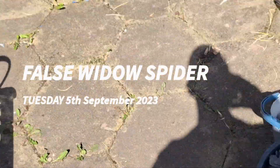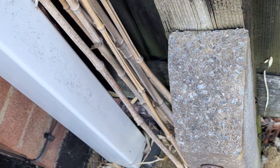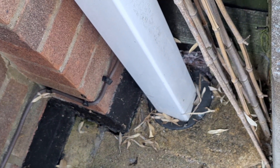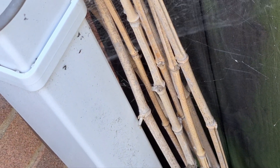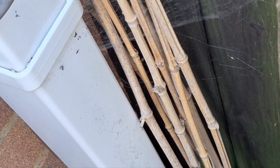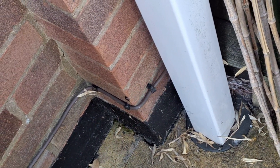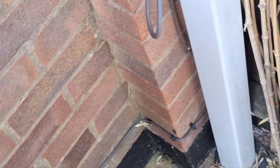Let me show you what a false widow spider looks like. I'm going to go for this one because I remember a big one being in here. That totally went kaput — they didn't go how I wanted it to. Not to worry though, because I've got some backup bait.